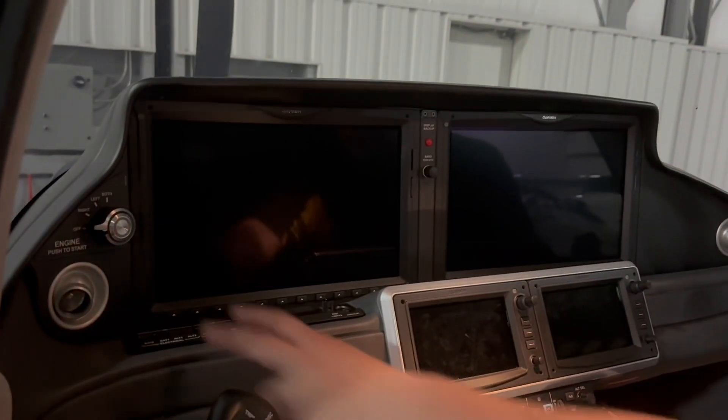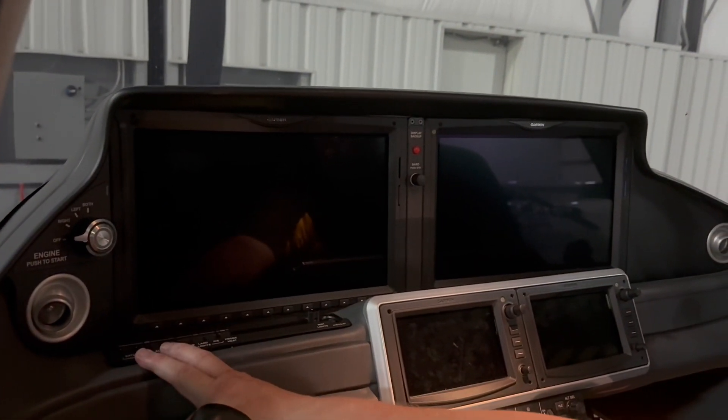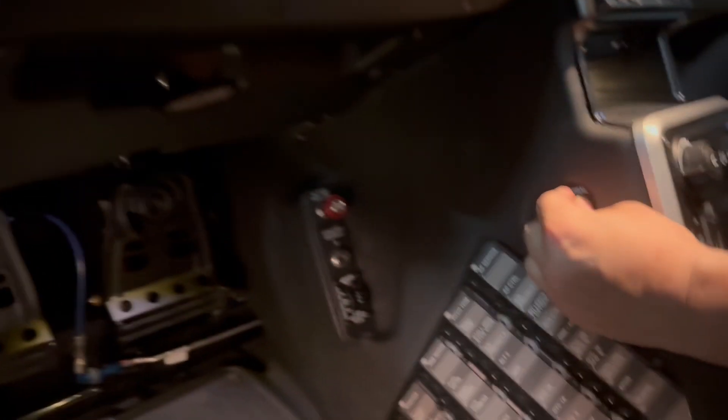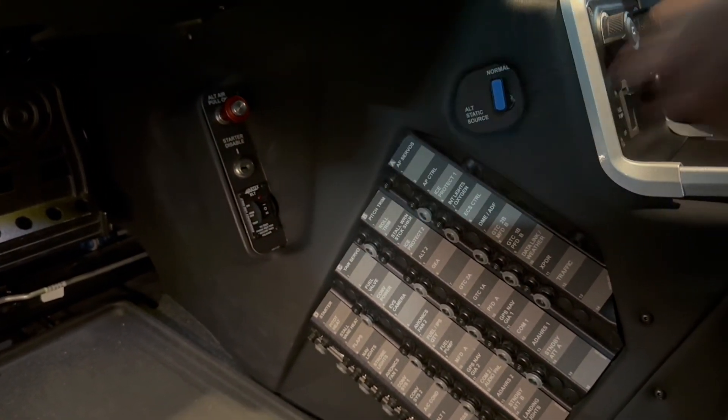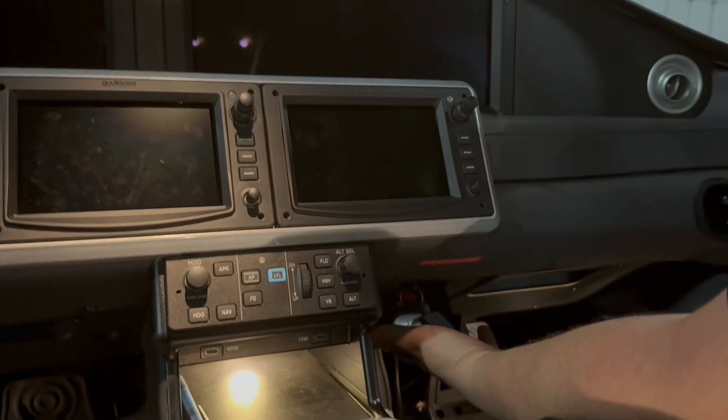After we turn off our bat master switches, we come down here and we check alternate static, check our starter disable switch, come back, find our egress hammer, and confirm that our fire extinguisher is installed. Those are some extra things that we do on the checklist in the preflight.